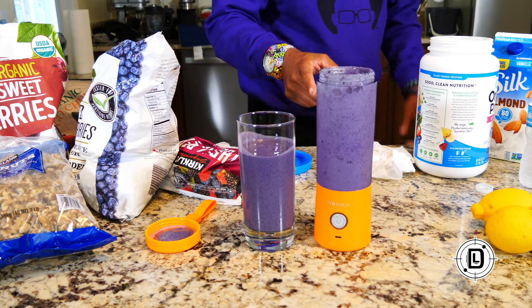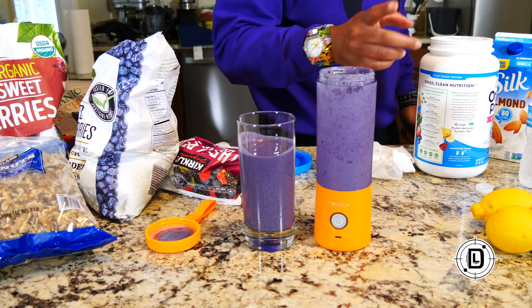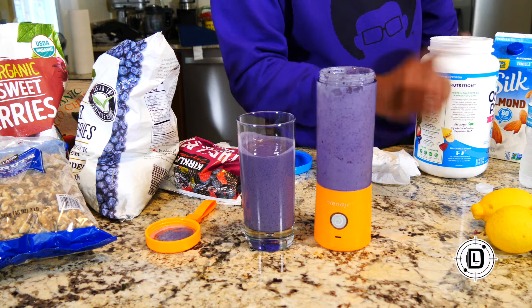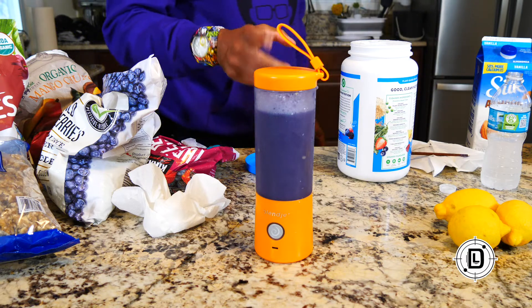It really boiled down to how I put my ingredients in the blender. Night and day difference between the first batch and this one. So just think about how you're layering your ingredients because it will make a big difference to what comes out.